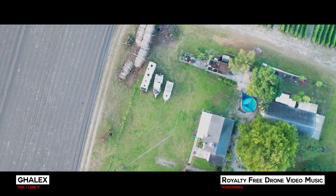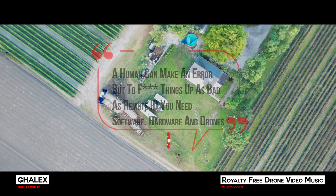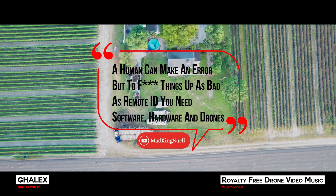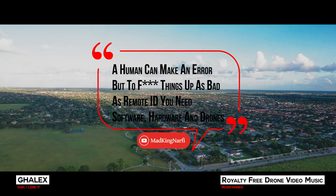After that we'll go into a spiral showing a quote, with an epic voice artist reading it as shown on screen: 'A human can make an error, but to f**k things up as bad as Remote ID, you need software, hardware, and drones.'